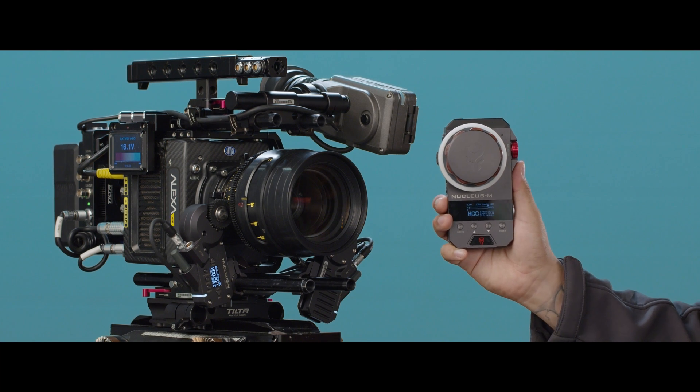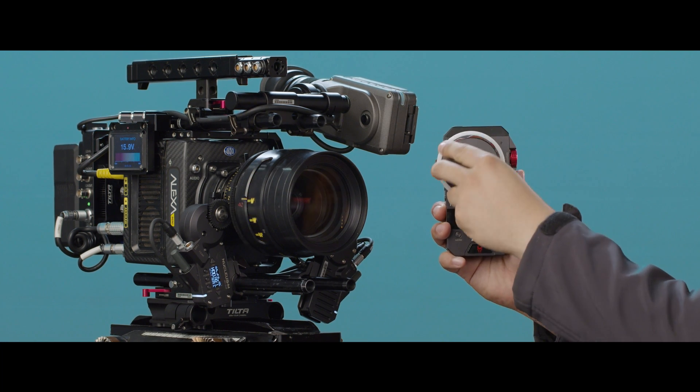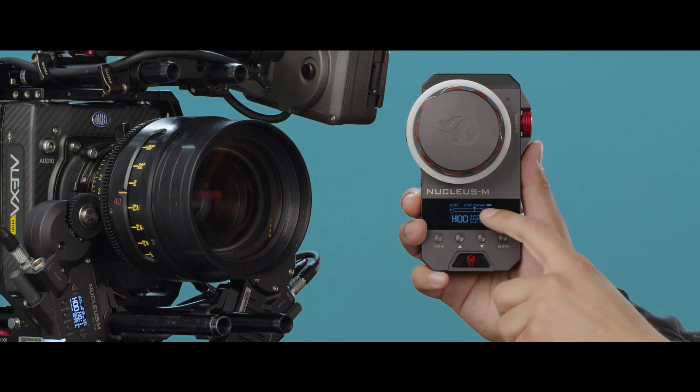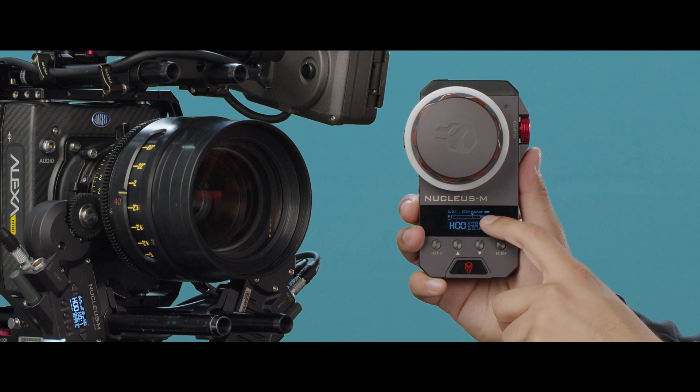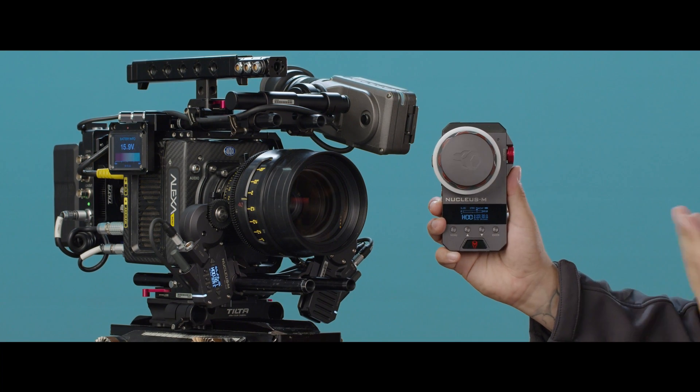Let's say you're running into this situation where you're turning your focus knob and the lens seems to jump from one end to the other end of your focus range. If you check your display in the front and go all the way to one end, you can see that it does not actually reach the endpoint on the display, and this means that you need to calibrate your knob.